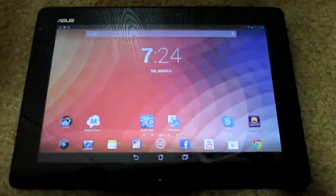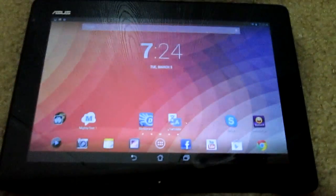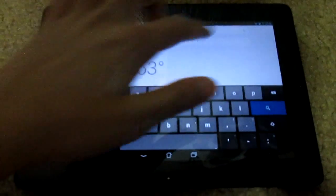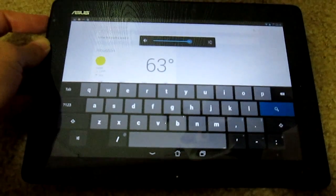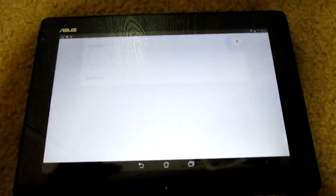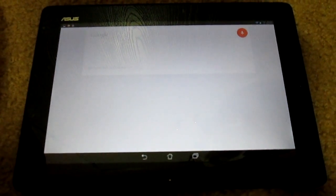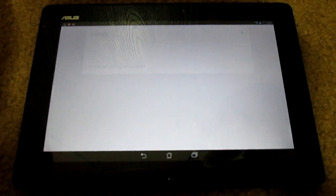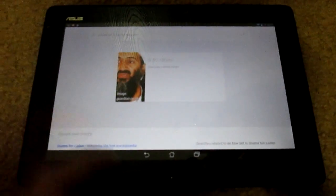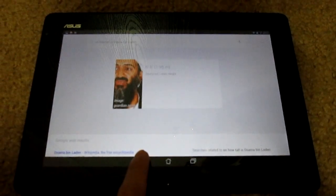Let me quickly show Google Now. I'll do a voice search: 'How tall is Osama bin Laden?' — and it says Osama bin Laden is 6 feet 5 inches tall. That's pretty cool. I'm 5 feet 5, so he was quite a bit taller.